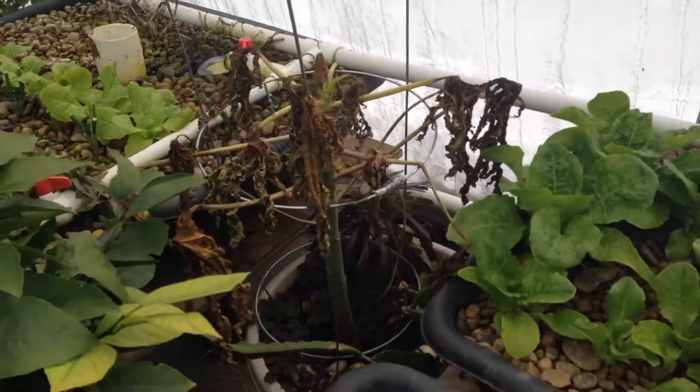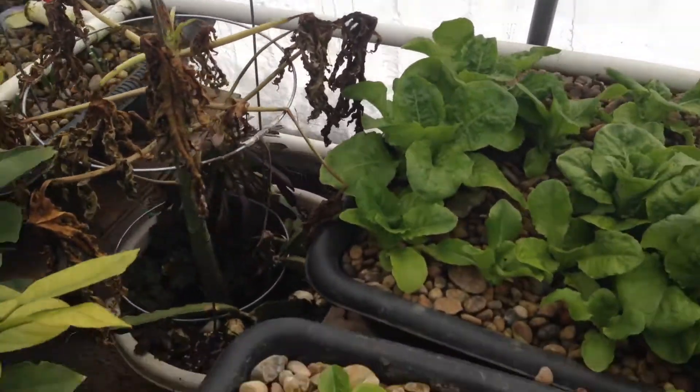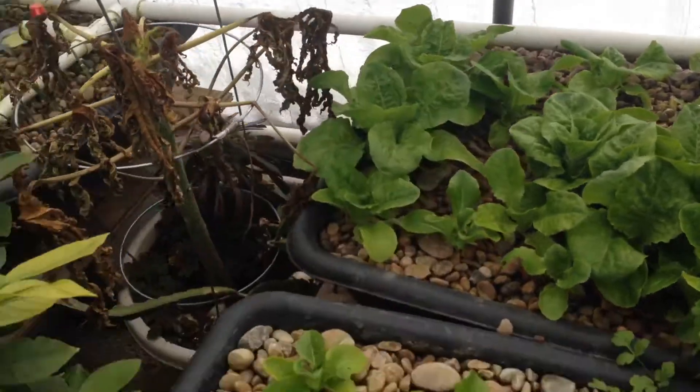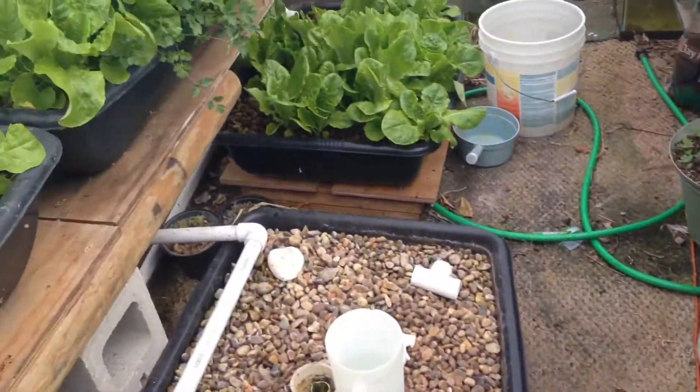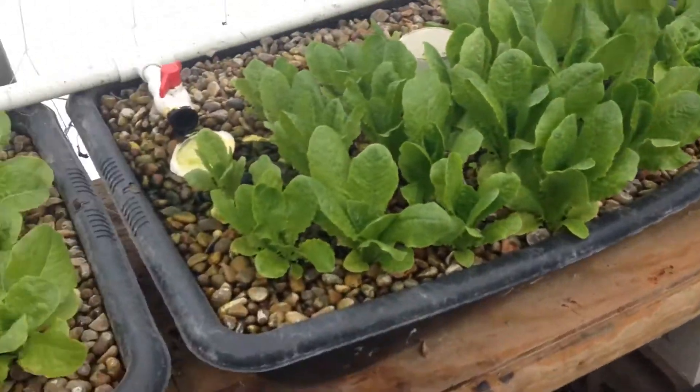This is my papaya plant — it didn't survive. It was out there next to a wall and got really cold. Papaya likes warm weather, so it pretty much didn't make it.